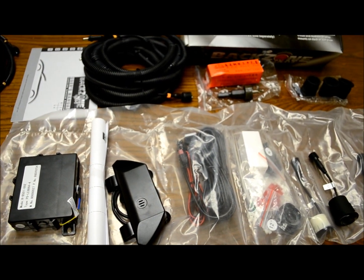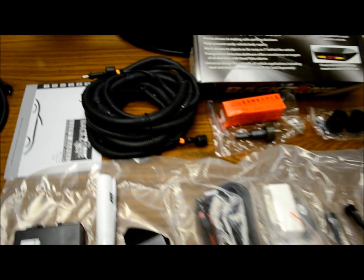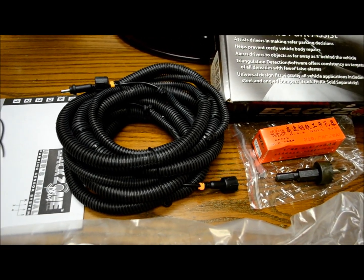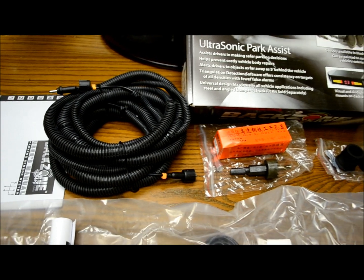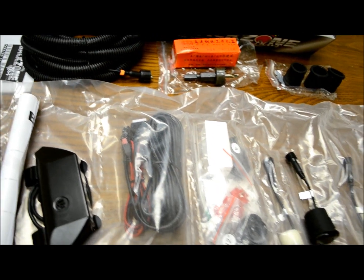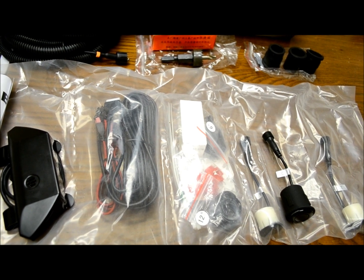It's made by Rostra — it should sell itself. Even the harnesses — look how nice they are. All wire loomed, all taped, weather sealed. The tools — they give you everything. If you want to do a flush mount or a surface mount, they've got you covered. Lots of hardware as always.